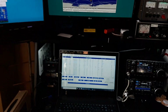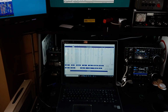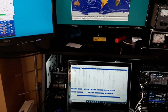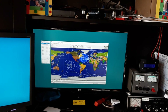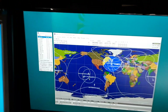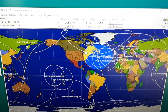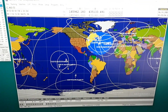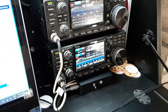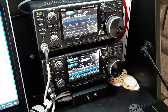I've got three monitors here. The bottom one is where I do logging, and I like to use N3FJP. I've got SATPC32 running right now, so it's actually tracking a satellite — that satellite is AO73. It's tuning the radio, which is why you see it flickering like that; it's updating the frequencies for Doppler shift.